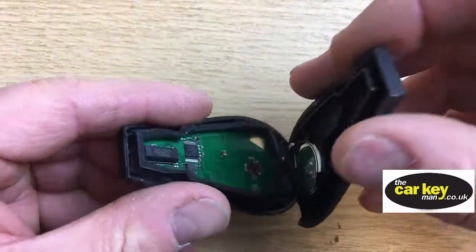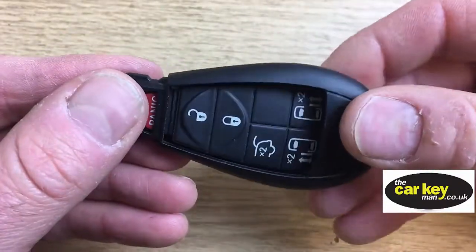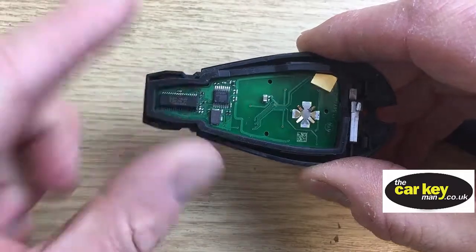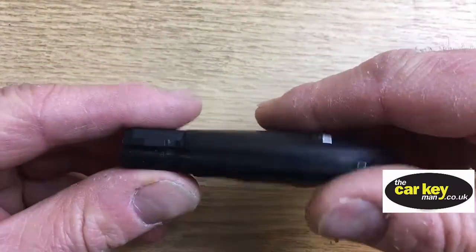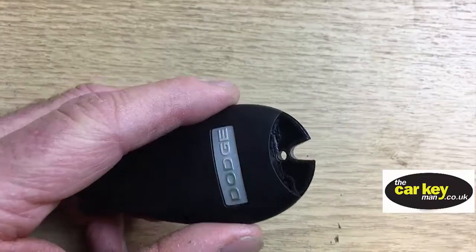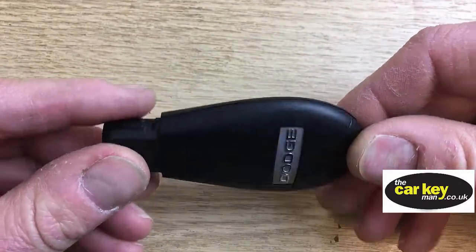This key just needs to go back together. You might need to push that back in. Try not to press down here — these are all the important bits that make the car work. Just line it all up and give it a squeeze. The last thing is to pop the key back in, and with the Dodge key battery change, you are good to go.